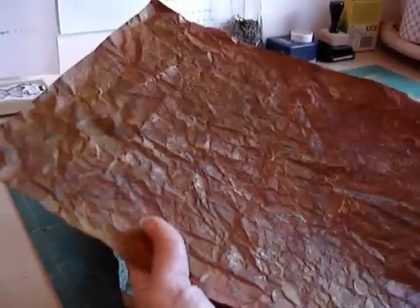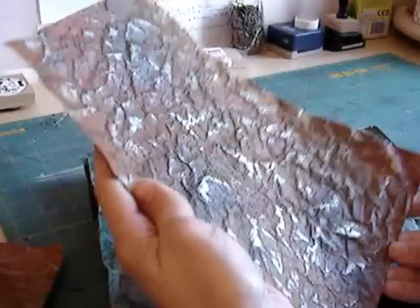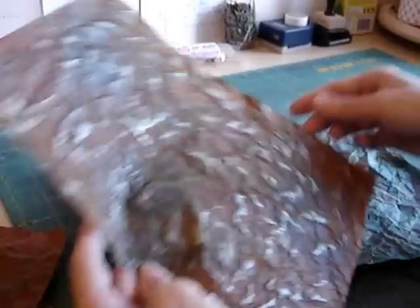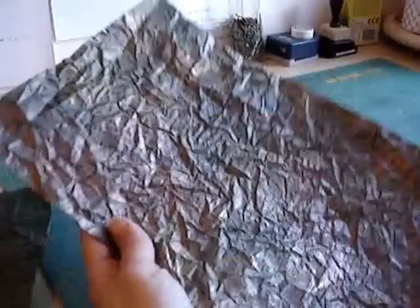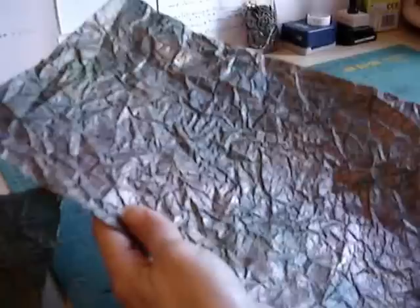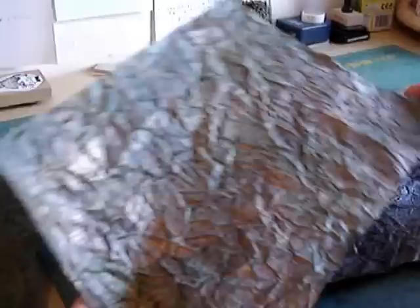I'm not sure if the camera can pick up the shimmer and shine on them. The first two aren't quite as shimmery. But I think you can see there's some sort of fluorescent green on there, a sort of teal colour — it's really pretty. This is a nice green one with a bronze shimmer on it. It's lovely. This is a real pretty one with pinks and blues and a bit of copper and gold on there.